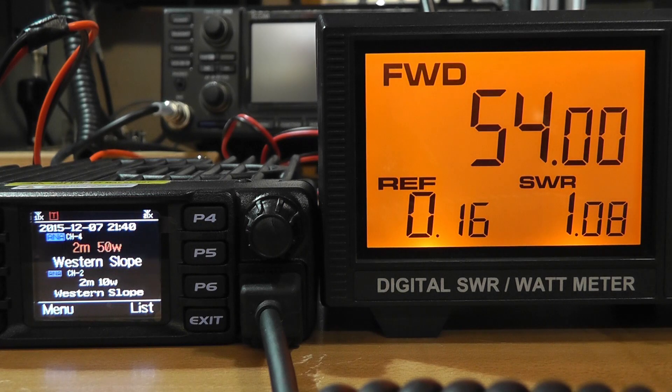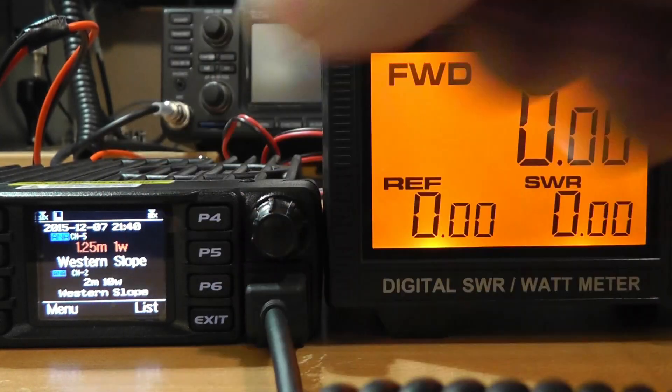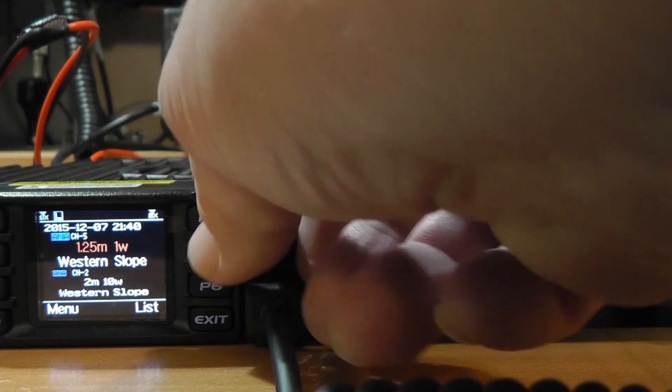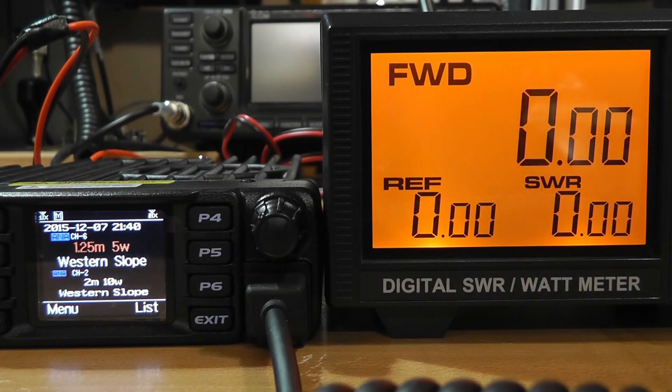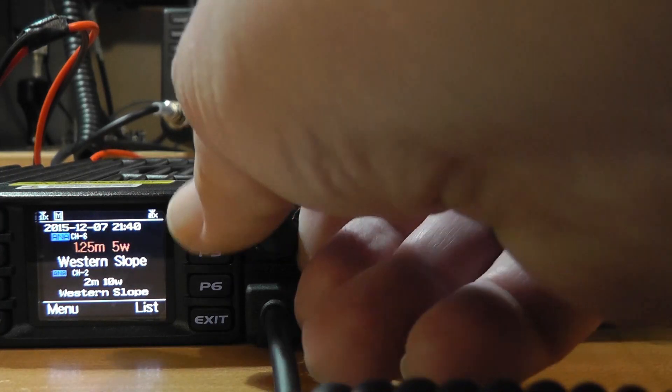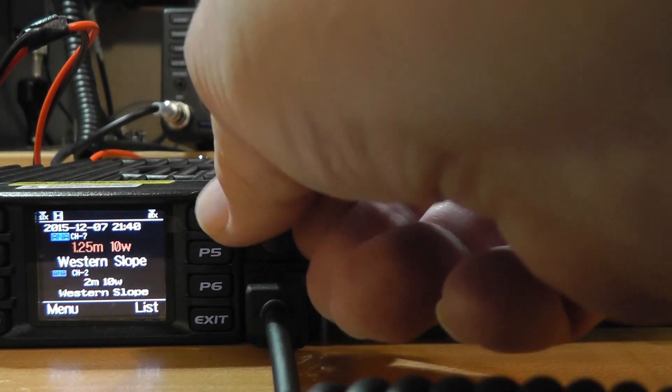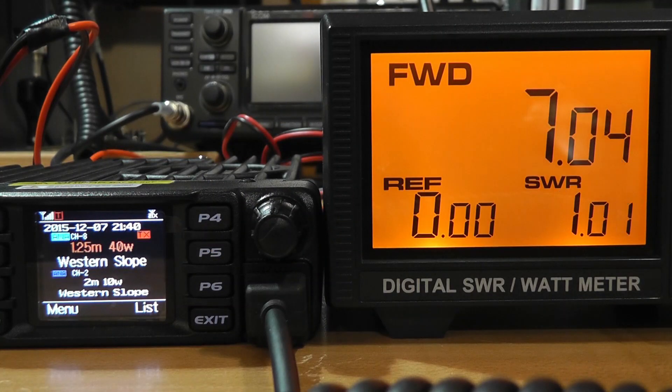Now let's go to the 220 band, 1.25 meters, 1 watt — we get 1.45 watts. And 5 watts — that says 7 there. 10 watts? It's not going to do that, it's just going to give us 7. Doesn't matter if you put high in there, you're going to get the 5 watt. 40 watts? No. So you can program that in there, but you're not going to get it.